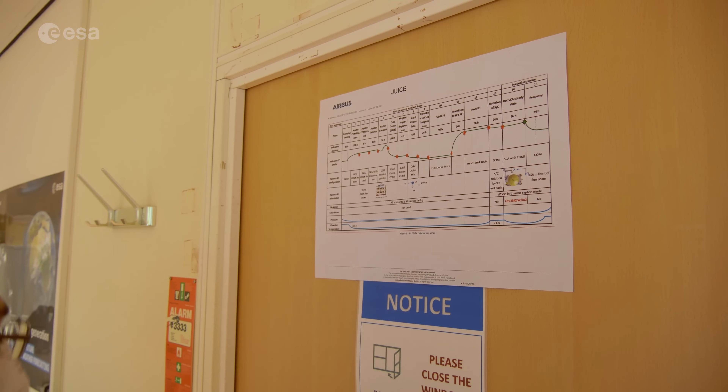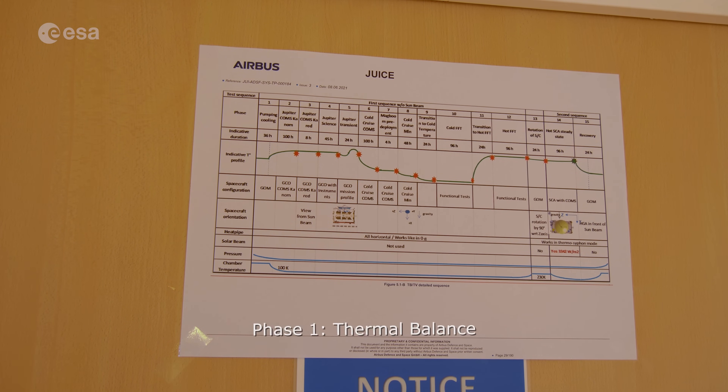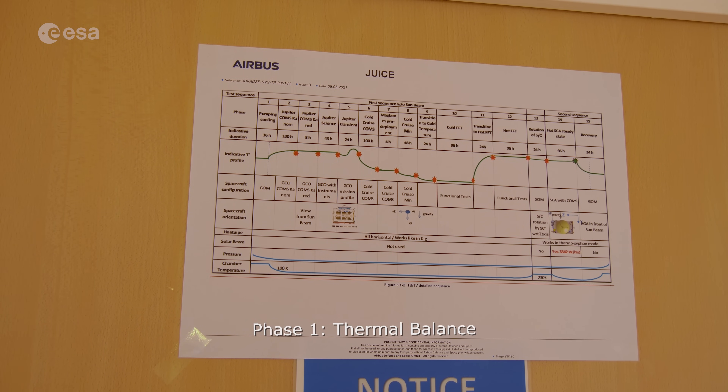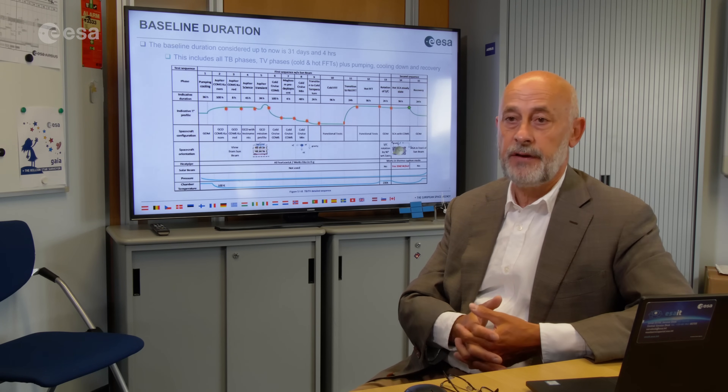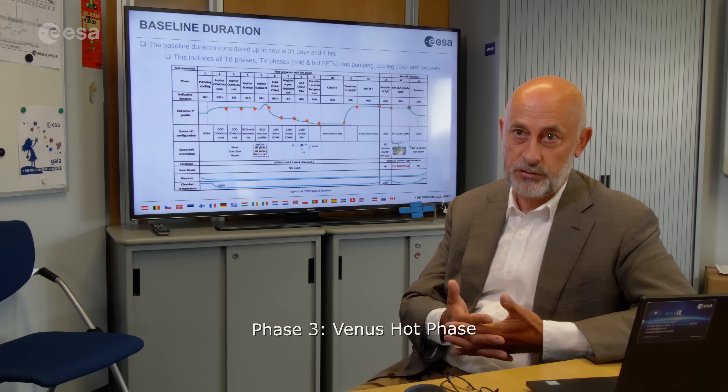The test is divided in three phases. We have a first phase which we call thermal balance, a second phase which we call thermal vacuum, and the last phase which we call Venus hot phase.